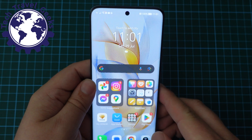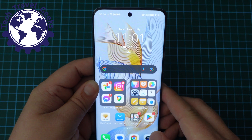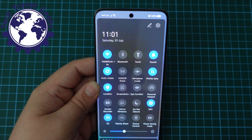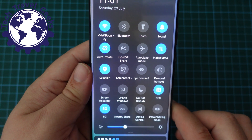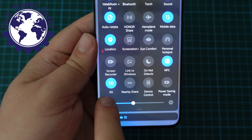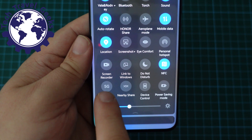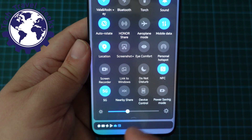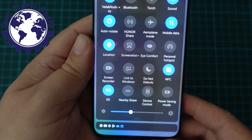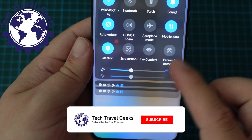Now, in previous videos, people have notified us that there are sometimes quick settings. Let's double check. In the quick settings section here, by default, you have a 5G toggle. Obviously, you can switch that off and on as you wish, but for some people, depending on their network operator or the region they're in, this may not be available as an option.